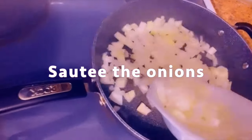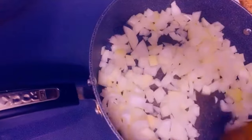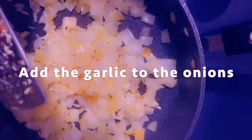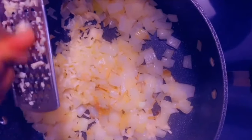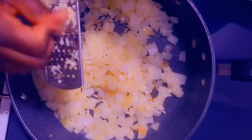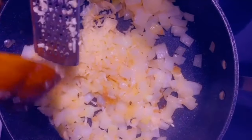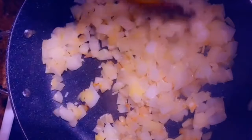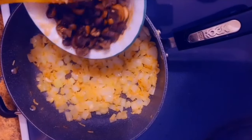I sauté the onions, and then I add the garlic to the onions. I'm going to add all the vegetables together.